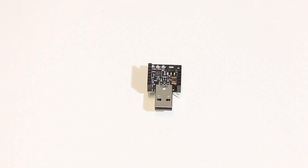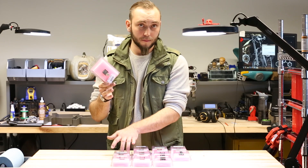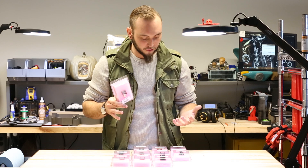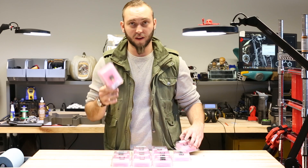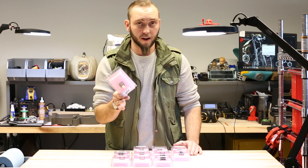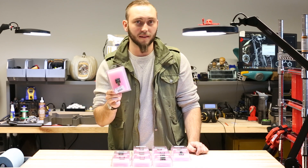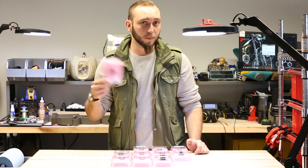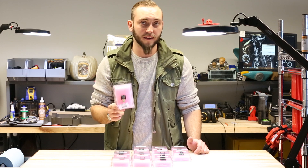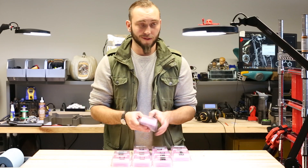This is the USB programming shield for the RF Duino. This comes in the dev kit, but you can also buy it separately, since you can buy the RF Duino module separately as well. You'll need this if you want to program it using the Arduino environment. Simply plug the RF Duino into this shield, and then plug this into the USB port on your computer, and it'll be recognized like any other Arduino device. You can program it using the same Arduino code that you would with any other device.